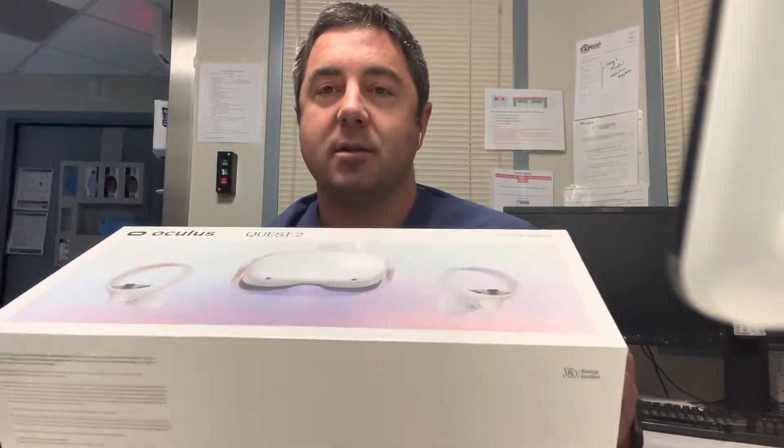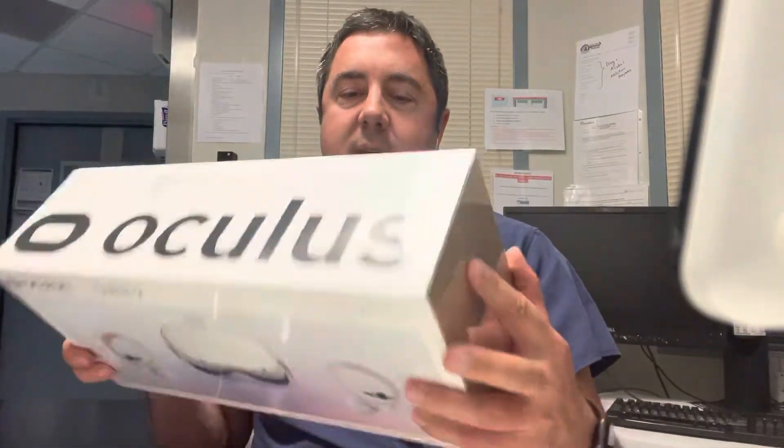Alright ladies and gentlemen, in this video we're going to be unboxing the Oculus Quest 2 here by Facebook. It requires a Facebook account. It comes with this nice long box - probably less than 10 pounds but it's solid.